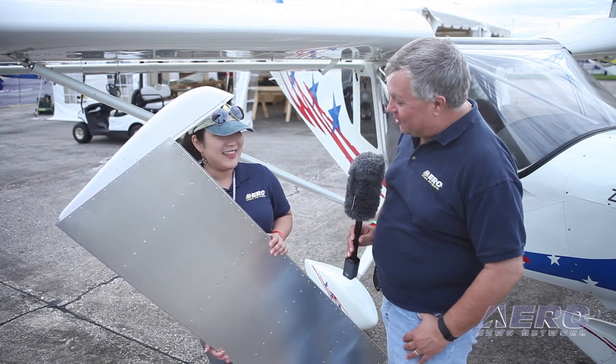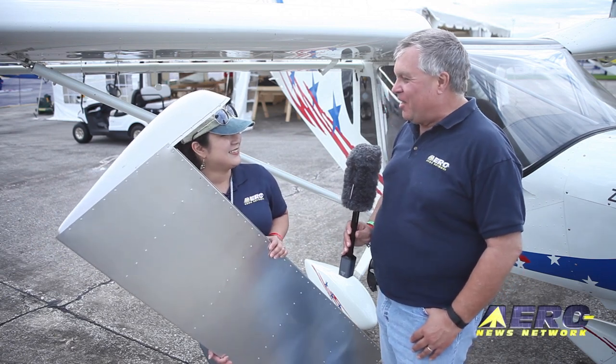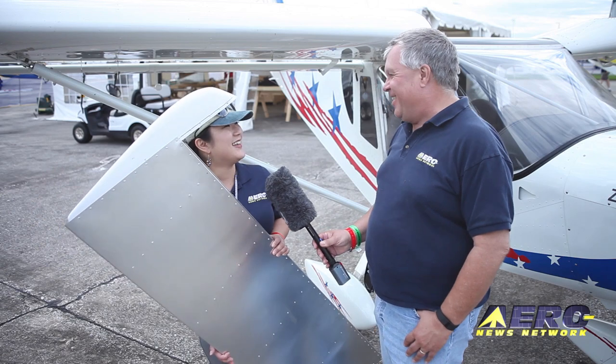Well, Masako, congratulations. It's a very nice looking rudder, and I would be proud to have it on my airplane. Thank you.